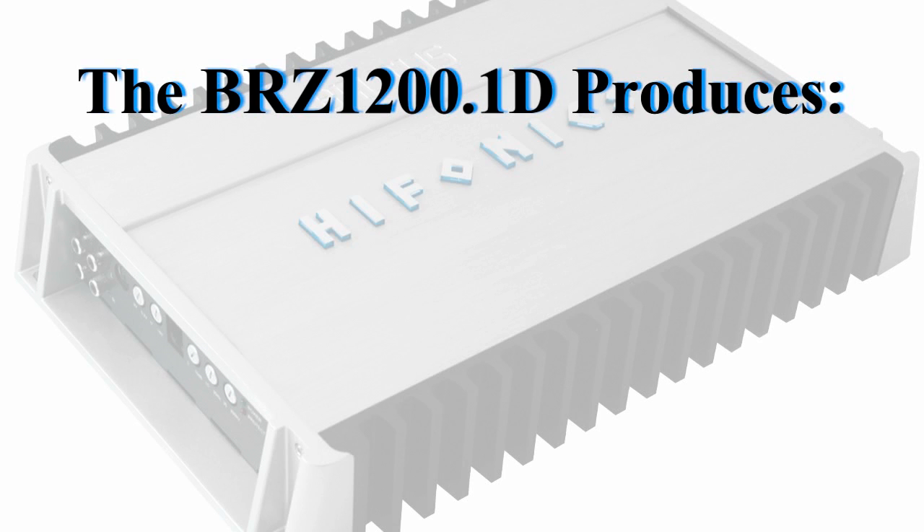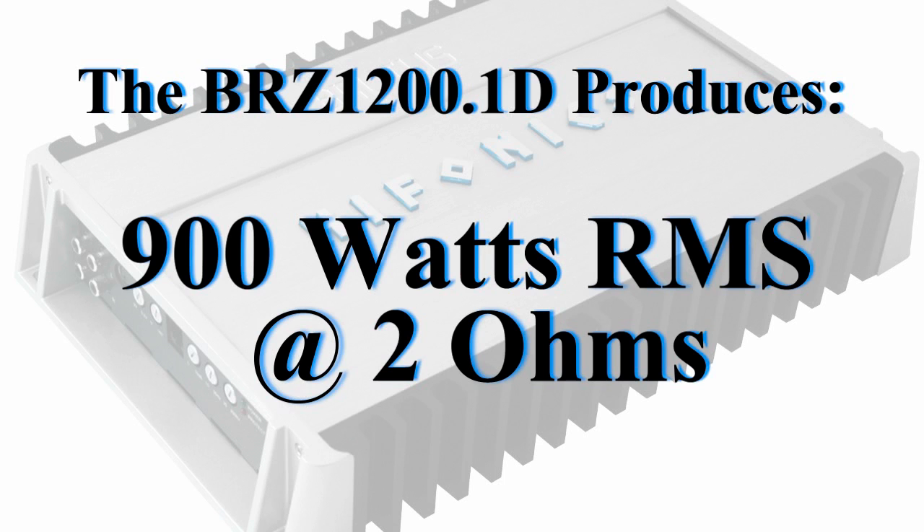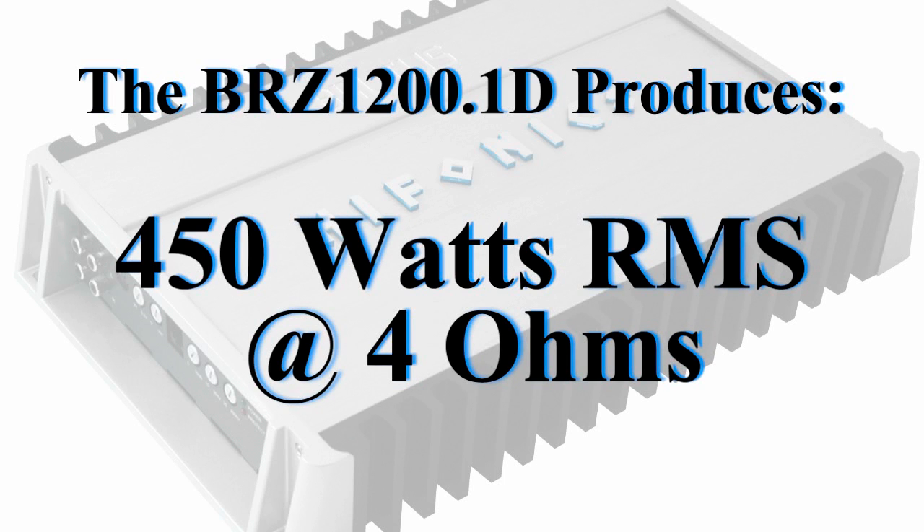The BRZ1200.1D produces 1200 watts RMS at 1 ohm, 900 watts RMS at 2 ohms, and 450 watts RMS at 4 ohms.